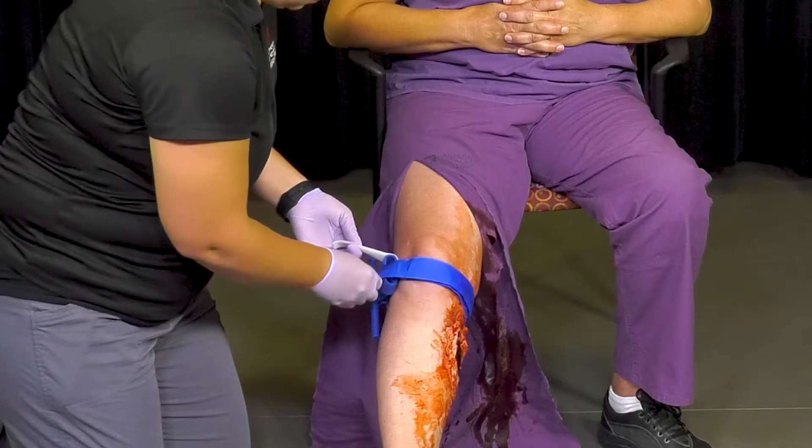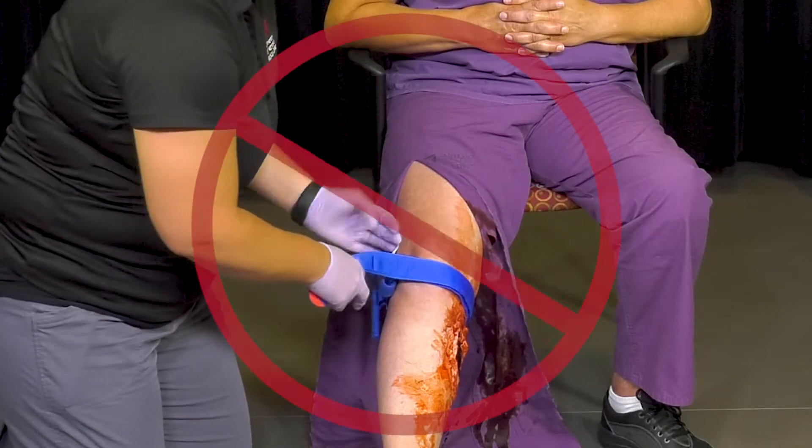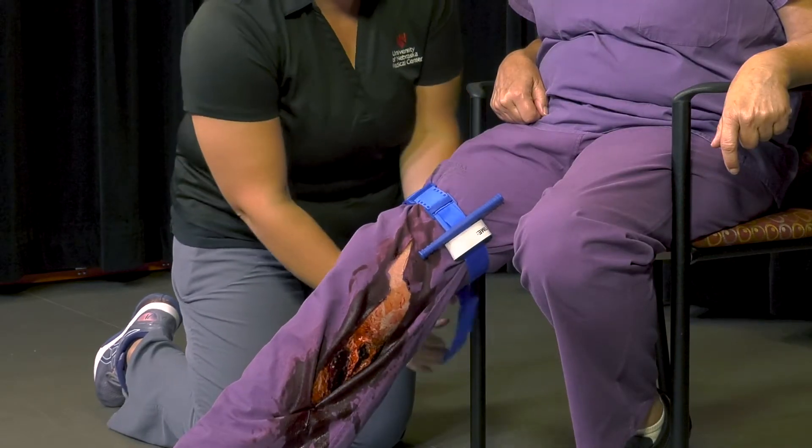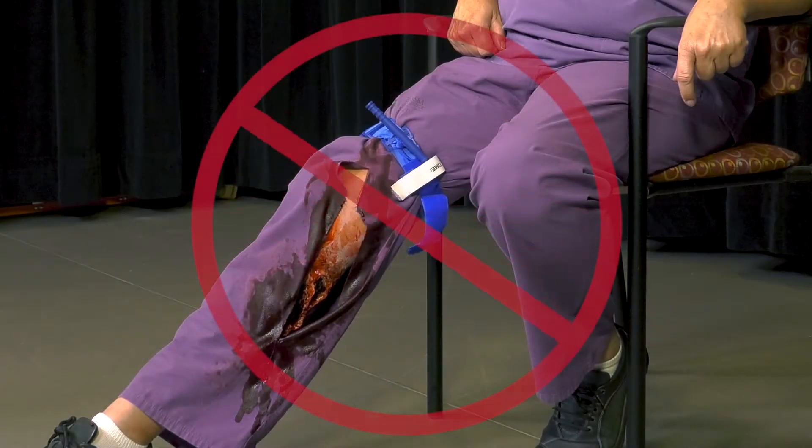After the wound is exposed, assess where to place the tourniquet. There are a few things to consider in regards to placement: never place the tourniquet over a joint, and apply the tourniquet directly on the skin, never over clothing.